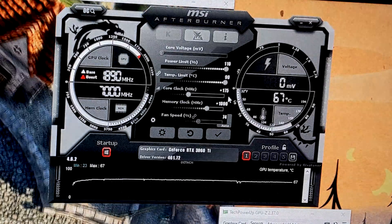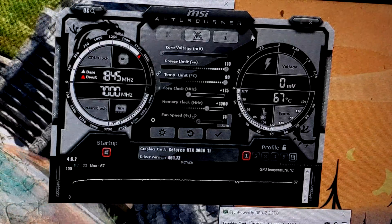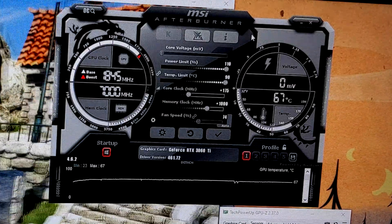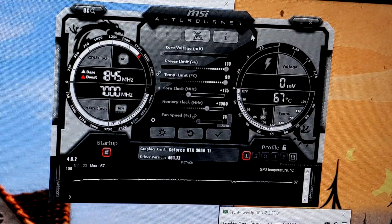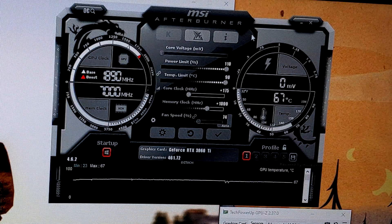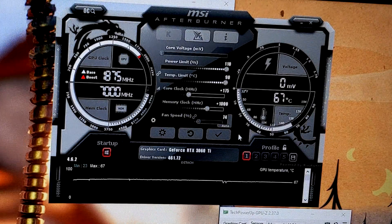For our memory clock we've managed to go for plus 1000 MHz, which is pretty decent and it's showing as stable. I haven't looked at adjusting any voltages — I just wanted to see what we could reach with the current power limits of this graphics card. So I'm just going to click apply and we will do a run in Unigine Heaven to see how we compare to our stock settings.